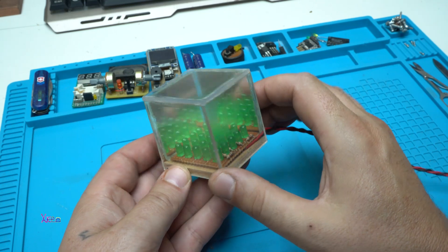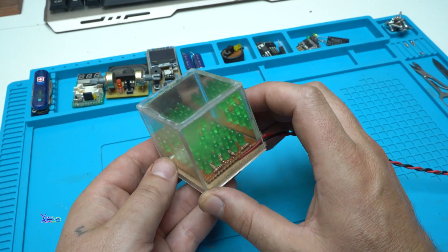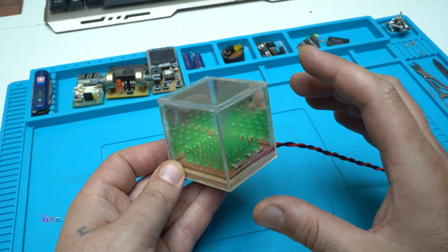Check out my latest LED project. I call it LED Cube, with two mirrors. Let's start.